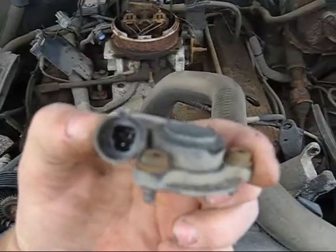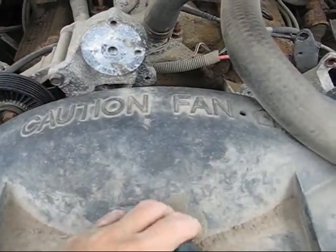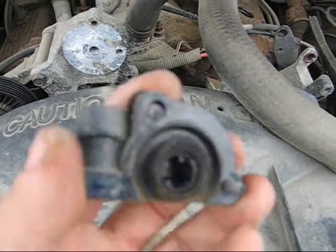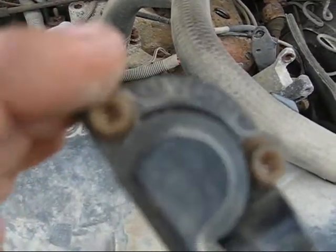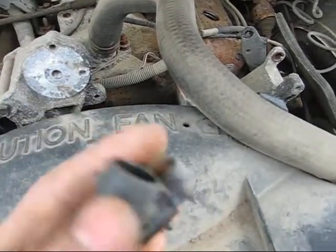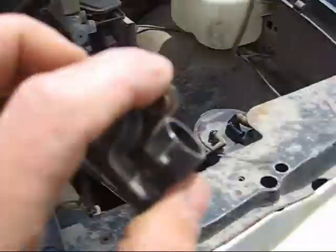I've got a part. Let's hope it works. I have no idea if it's the original one or whatever. Camera won't focus. Alright, I'm gonna head out home and try it out.